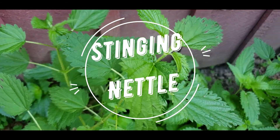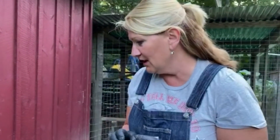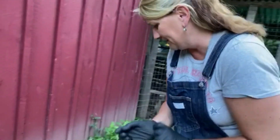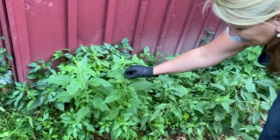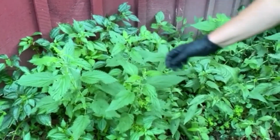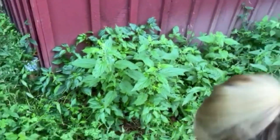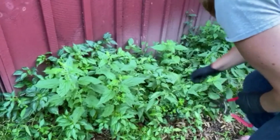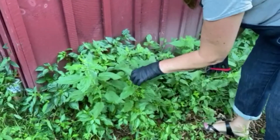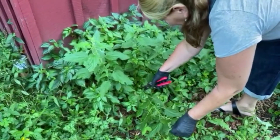Okay friends, now I want to show you stinging nettle, and for these bad boys I'm putting gloves on because it's going to sting me — it's in the name, stinging nettle. It's already in blossom right now, but I have harvested this patch many many times this season. If you harvest it properly, just like basil, it will keep coming back again and again.